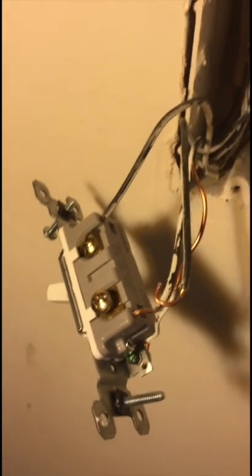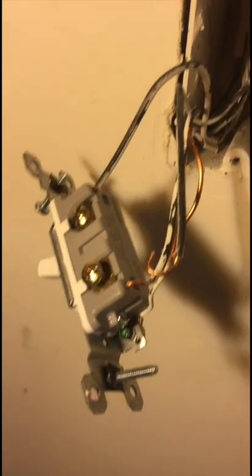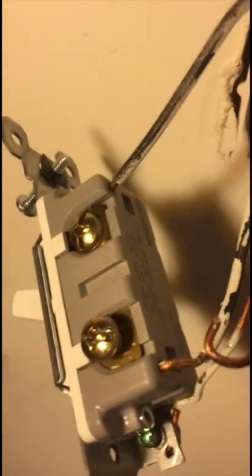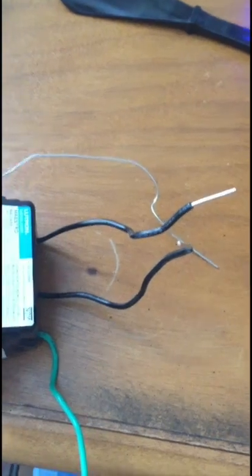I'm putting in a new Lutron sensor wall switch, replacing a regular single pole wall switch. I noticed there are three white wires that are all capped off, two black wires on the bottom, and one black wire on the top by itself. The sensor switch only has two black wires.